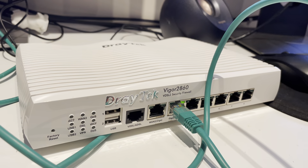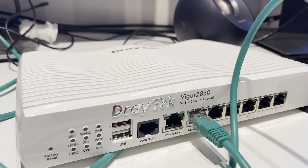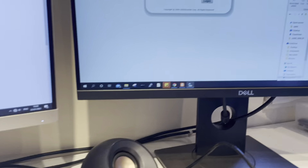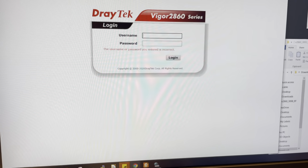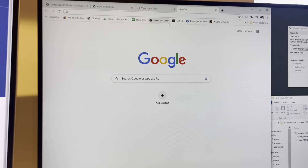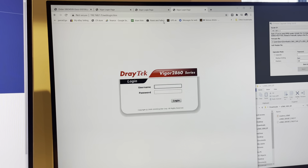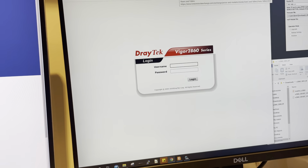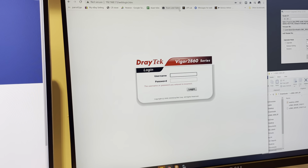The router is active now. If you can see the LED lights on the first port - this is the latest firmware, so you've got a 2020 build. Try again - admin, admin. And it still won't work.